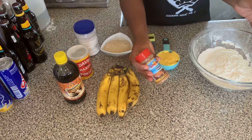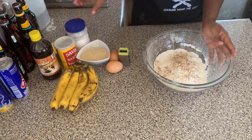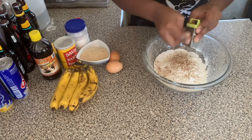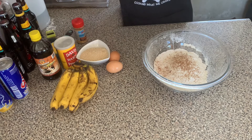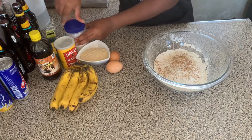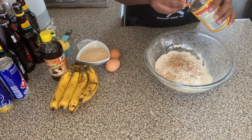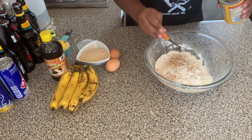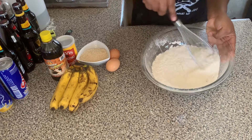Afterwards, we're going to add our cinnamon powder. You can check the description box for the exact ingredients for the recipe. We're also going to be grating some nutmeg, so you can add your spices. And a pinch of salt. We're going to also add a quarter teaspoon of baking powder. Then we're going to use our spoon and blend everything together.